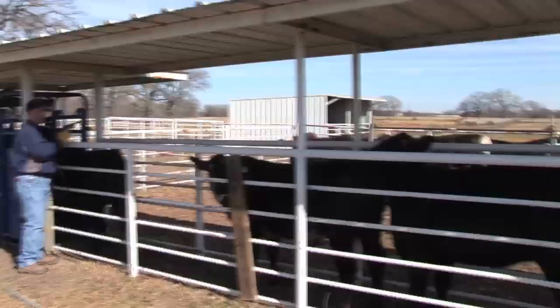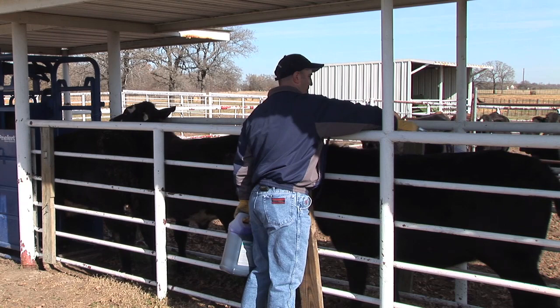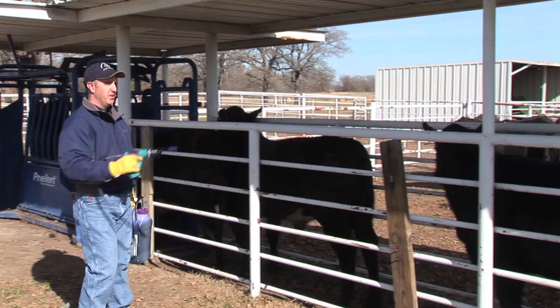We did the first heifer in the chute. Now we're just going to come down and do the rest of these. Nice and calm — basically I just dewormed four heifers in about 20 seconds. We'll go ahead and let them out and then bring our next set in.